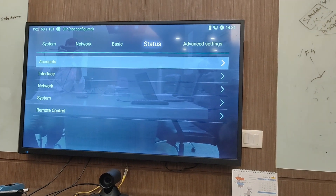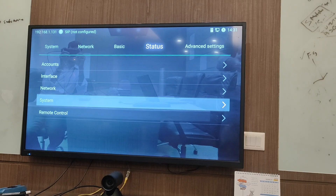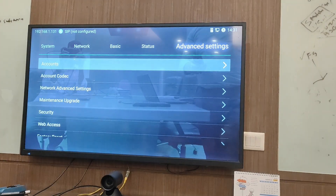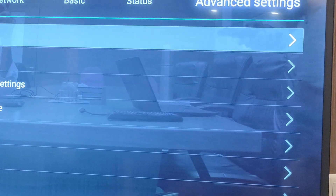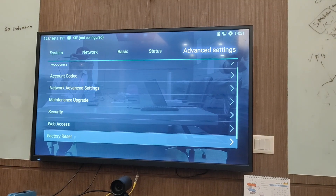Here you can see all the status for account interfaces, network, system settings, and remote control. There are also advanced settings for accounts, account codec, network advanced setup, maintenance, upgrade security, and factory setup mode.